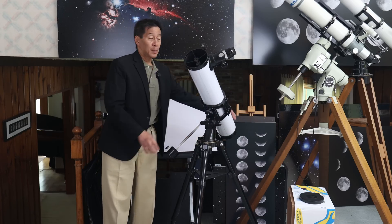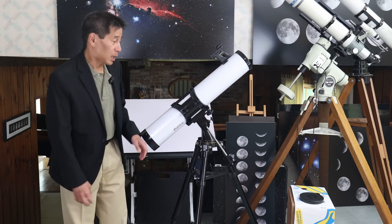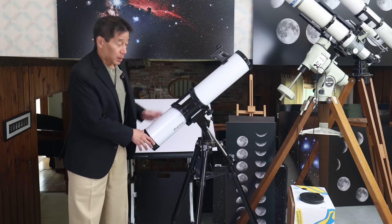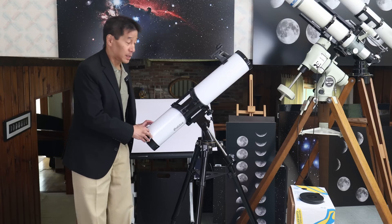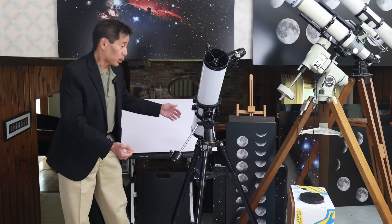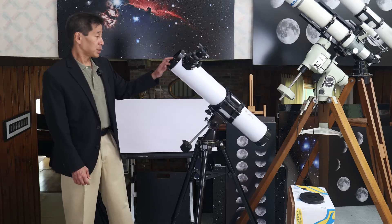This looks like it might be an equatorial mount — you've got a counterweight shaft and a counterweight on it — but this is actually an alt-az mount. It's counterweighted to compensate for the weight of the optical tube. They didn't have to do that, but they did, and it's a good thing. There's actually a slot for another counterweight over here. It looks like a pendulum arrangement, but I found that one counterweight was plenty to balance the optical tube.